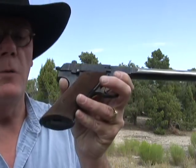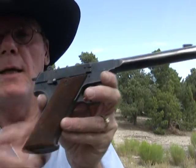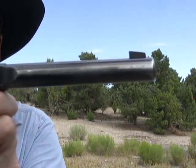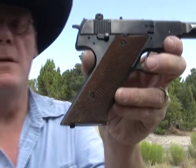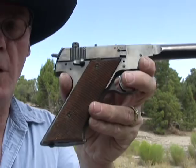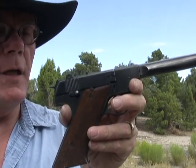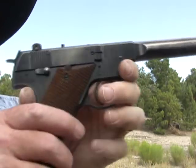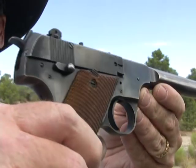Hey guys, today we're gonna shoot a really neat old pistol. This is a High Standard HD Military model. It shoots 22 long rifle. Let's take a quick look at it and then we're gonna do some shooting. I bought this gun last year off of an old gentleman who bought it brand new in 1948, so I am the proud second owner of this gun.